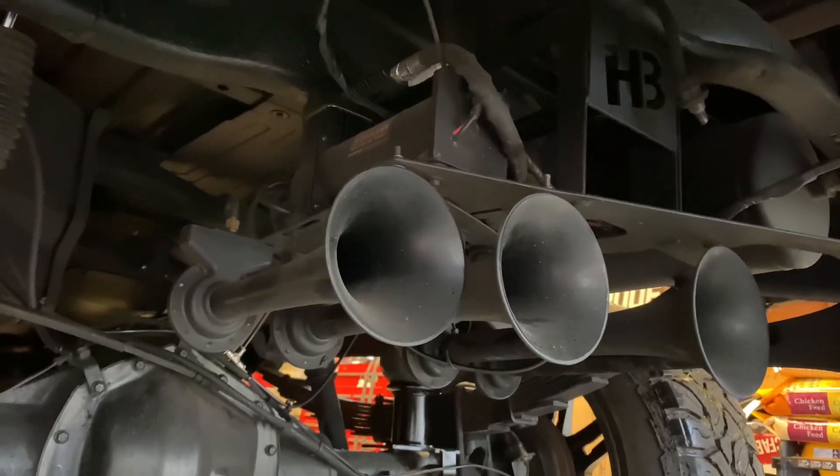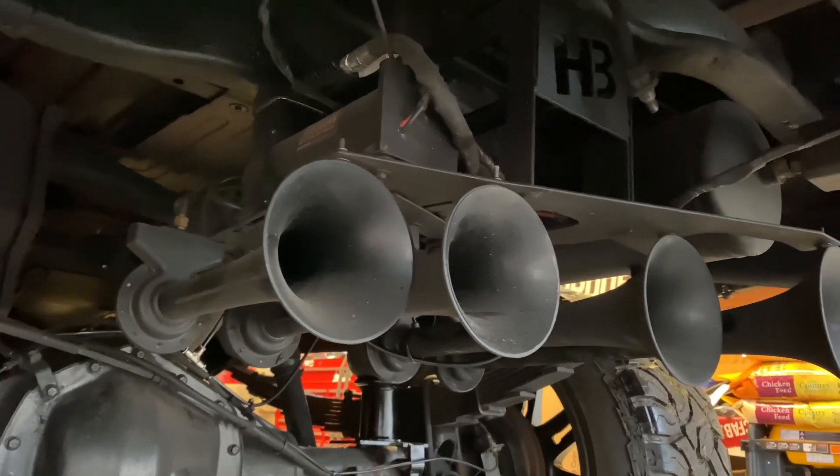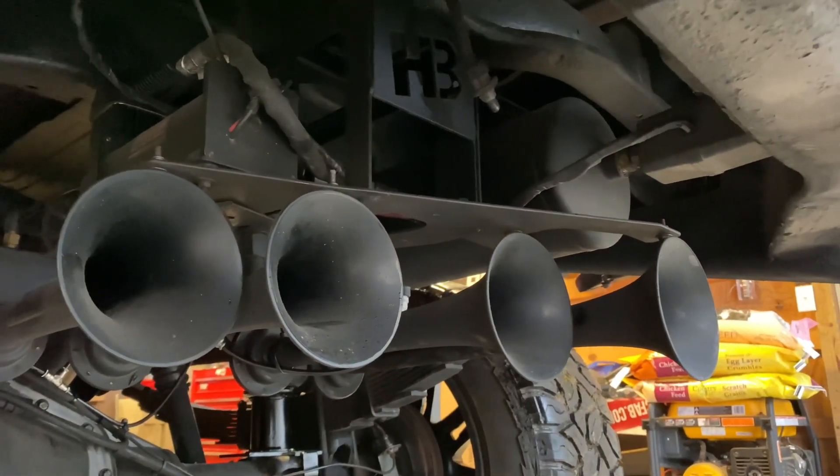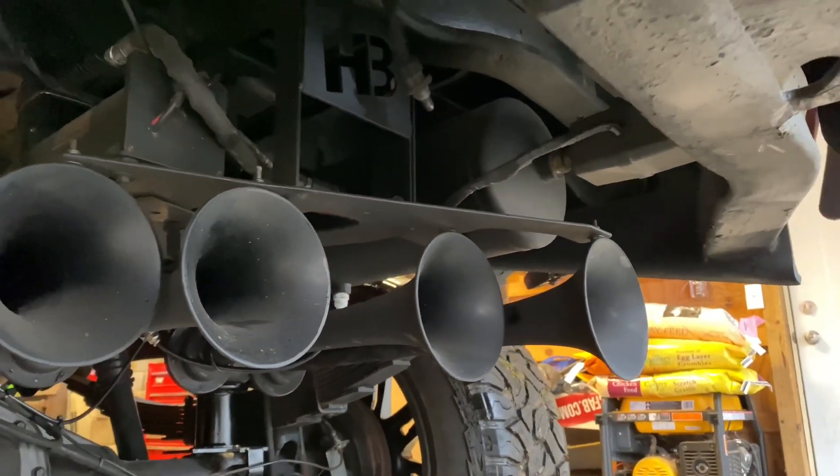Welcome back guys, thanks so much for stopping by. I have the trailer hooked up to the Duramax, and today I'm going to do something a little different. I have train horns, specifically from Horn Blasters — I actually have legit train horns connected to this truck.